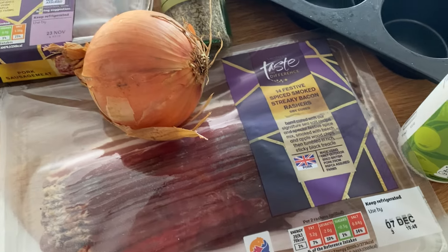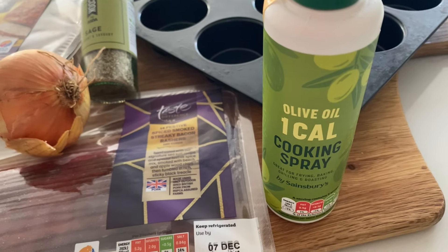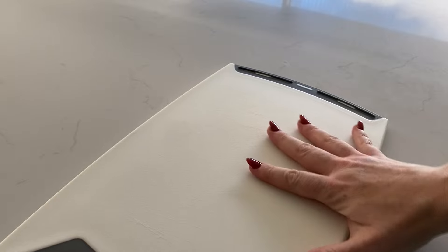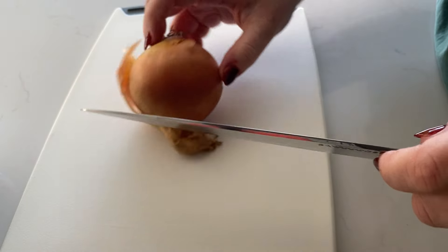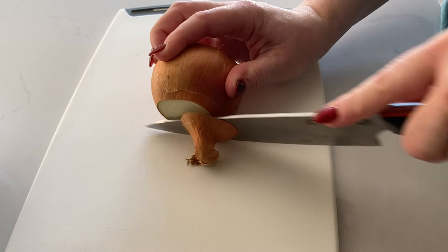As always we're going to start with the ingredients, and you need very few for this dish, which is why I love it. We've got some lovely pork sausage meat, some festive streaky bacon — although normal smoked streaky bacon is fine — some dried sage, and an onion. Those are our four main ingredients. You'll also need a little bit of butter, a little bit of oil — spray oil is really handy — and a little bit of salt and pepper.